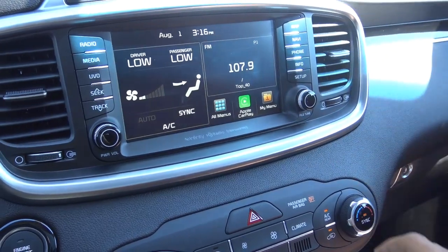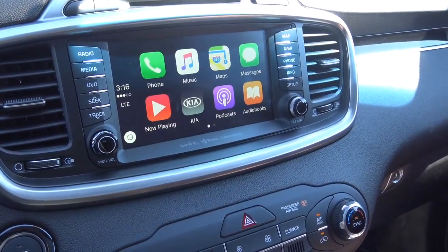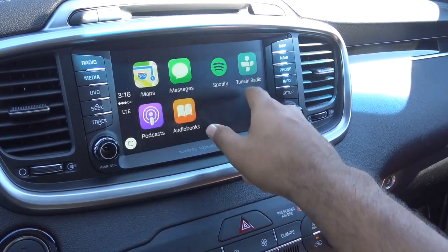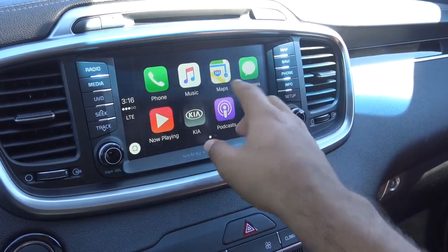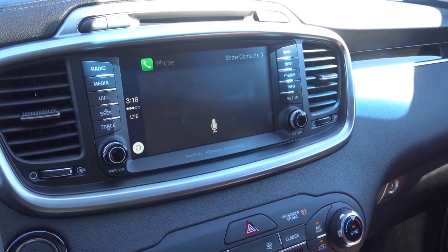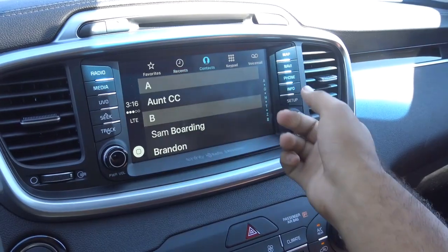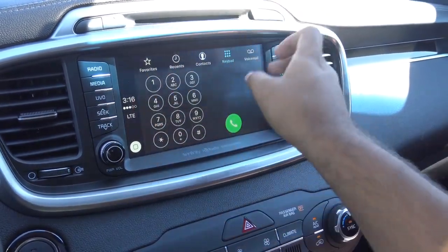You'll want to press on phone right here. Basically it's like your iPhone integrated onto the system. You have your phone — who would you like to call? You also have Siri, you can view recent calls, you have your contacts, an integrated dial pad. Works just like an iPhone. Pretty cool.